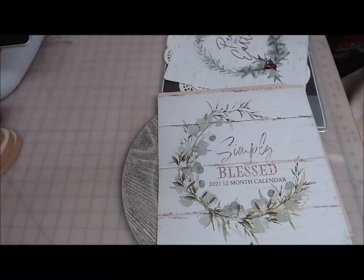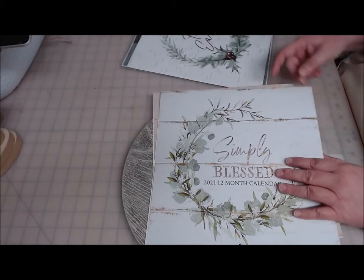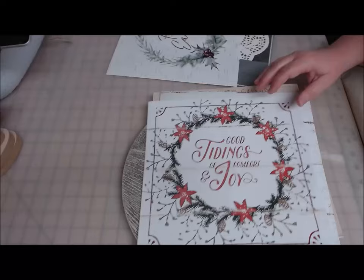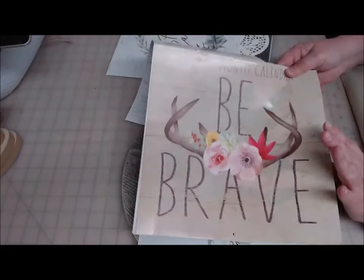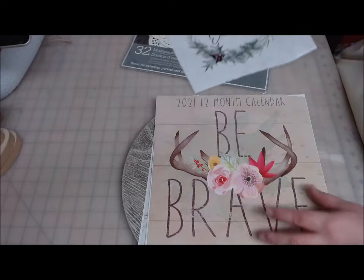Hi everyone, welcome back to Crafting at Whimsy Wonderland. My name is Stacey. I have a couple more calendar projects for you. These are both going to be Christmas ones. I'm using the Simply Blessed calendar and pulling out the Christmas Good Tidings of Comfort and Joy, and also using the Be Brave calendar and pulling the Peace on Earth page out of that one.